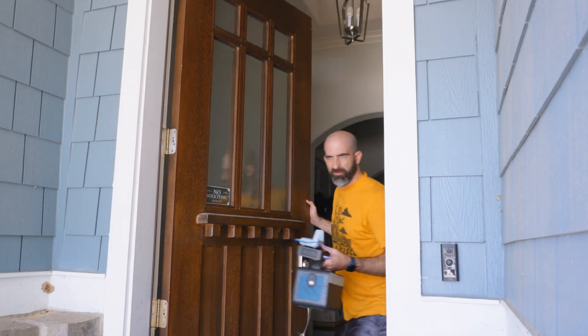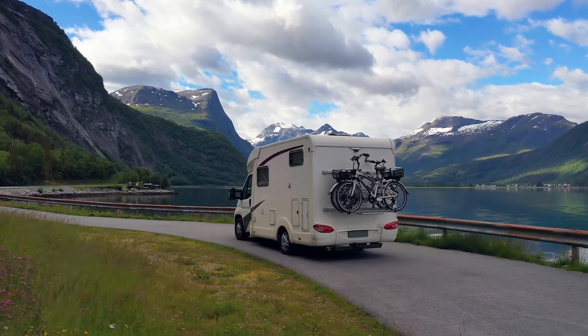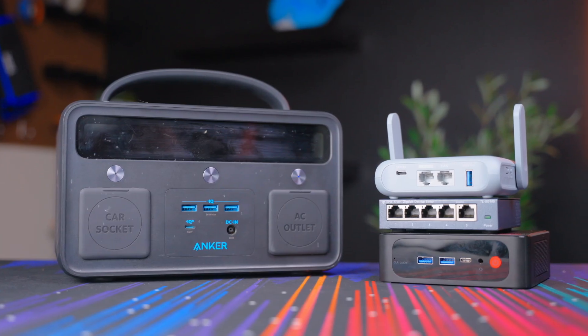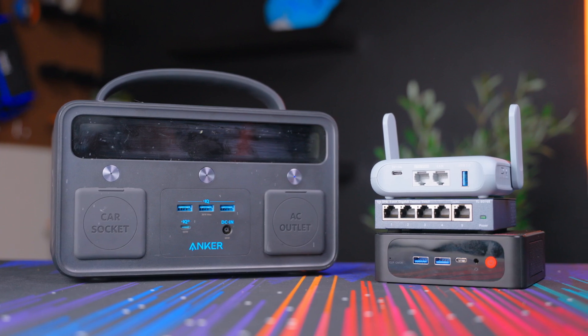Okay, who are we kidding? You don't leave the house. In all seriousness though, there are instances where people may need a mobile home lab — whether that's due to living on the road, traveling for work, or in my case, for fun. That's right, you fun-hating Arch users. People are allowed to do stuff for fun. So that's what we're going to do today: build out a portable home lab that we can take anywhere.